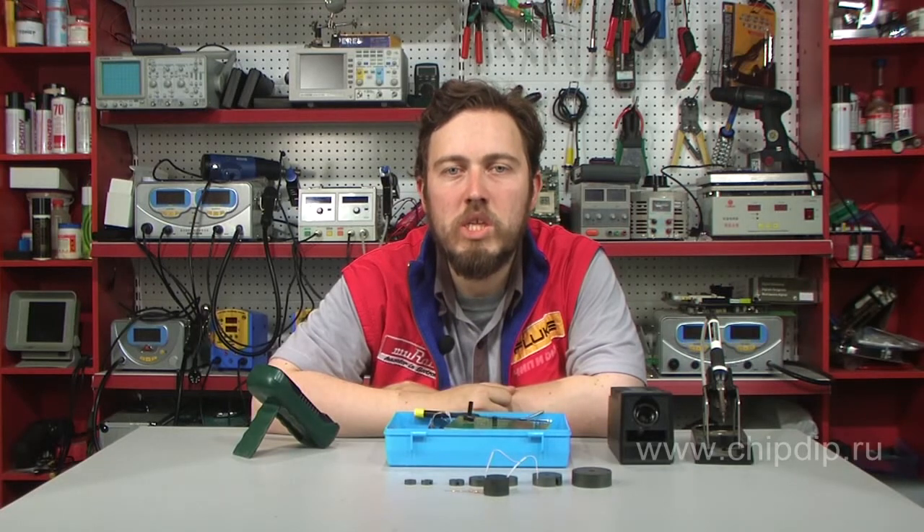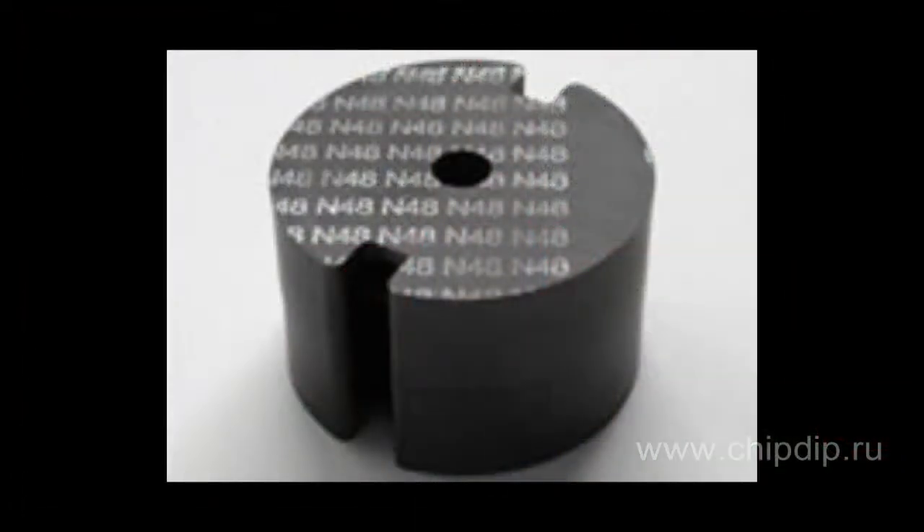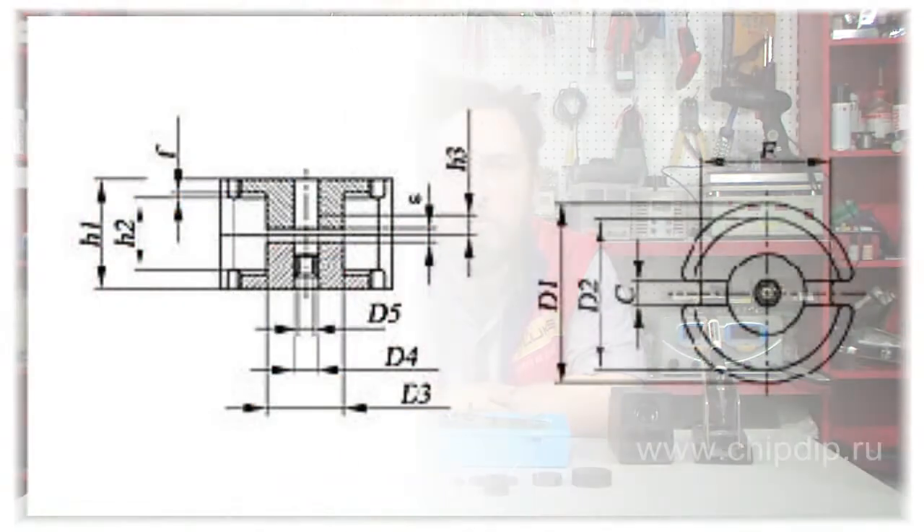Armoured ferrite cores of the P configuration, or pot cores, are produced by the EPCORS company in a broad range of dimension types, from P.3x2.6 to P.47x28. The vast variety of materials used allows implementing the cores on frequencies higher than 100 MHz.